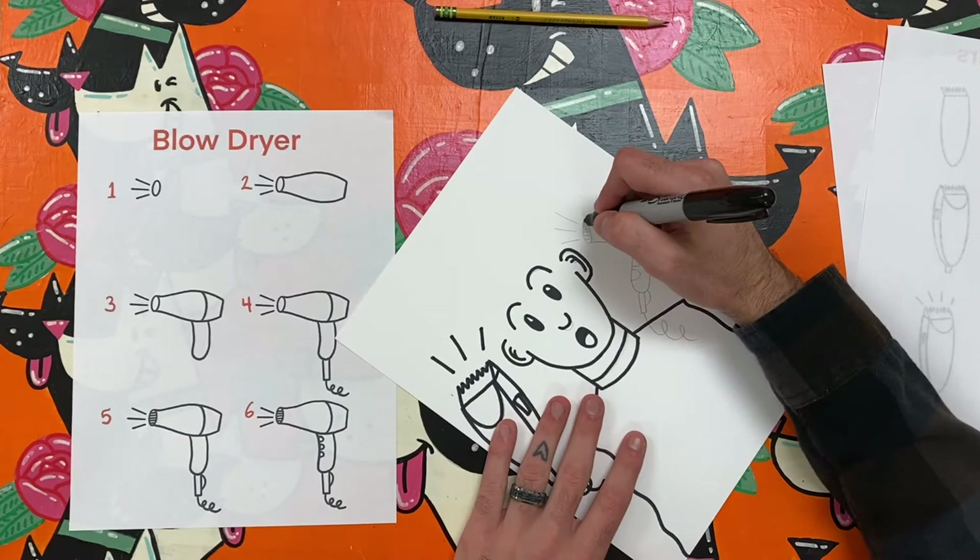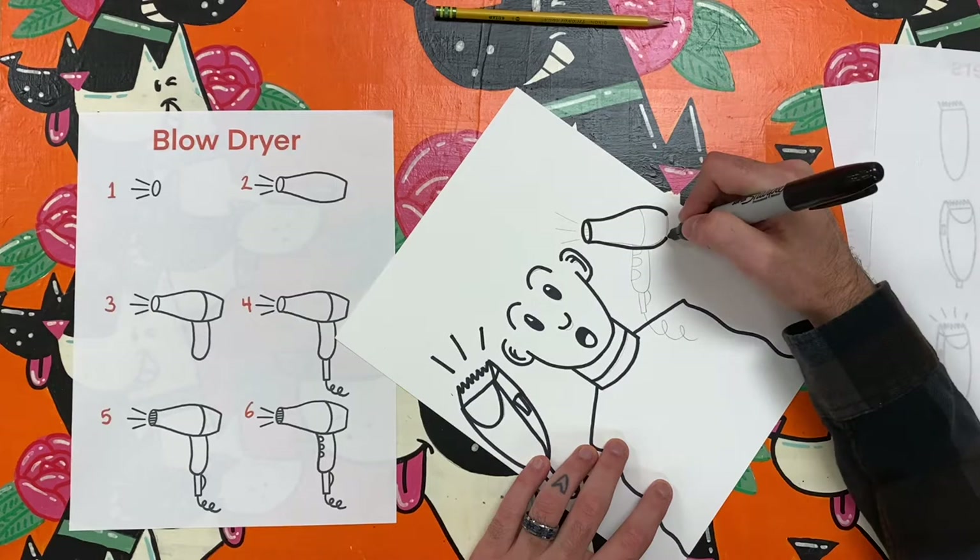As you watch me finish outlining the blow dryer, take a moment to think about some things you might add in your silly salon or bizarre barbershop.